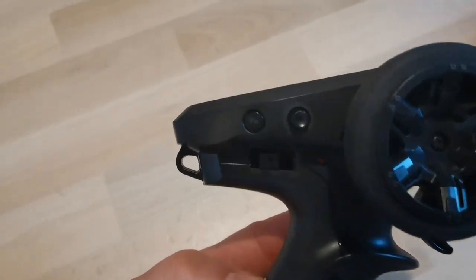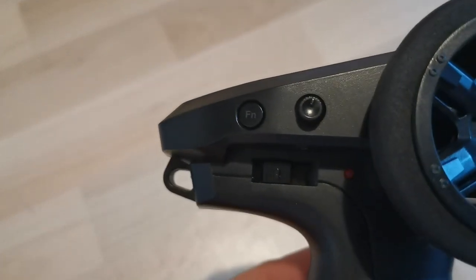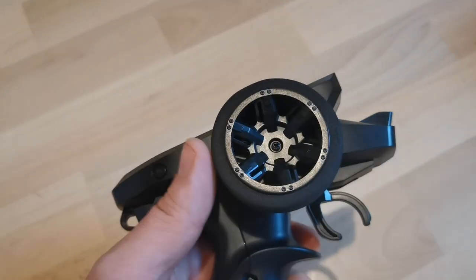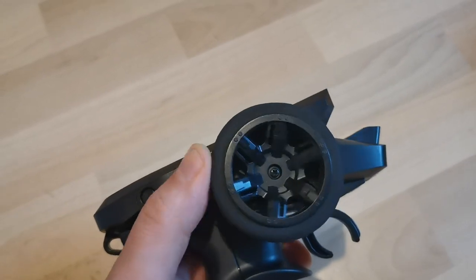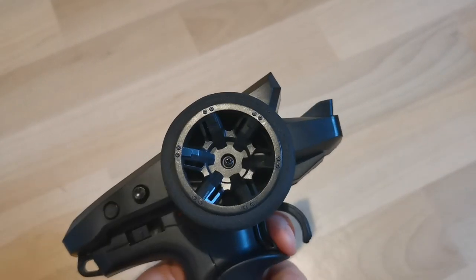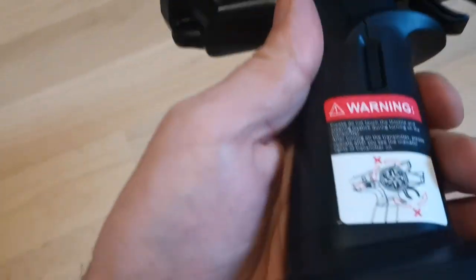This is the Hyper Go remote, which was also included in the truck version I've tested. I like it — it feels good in my hand. There's a steering trim and a light switch, and it's very well designed for one-handed steering. I also like that it only needs two AA batteries.